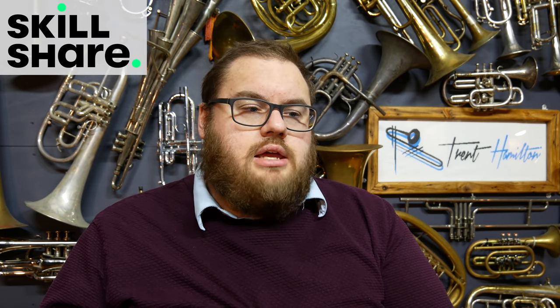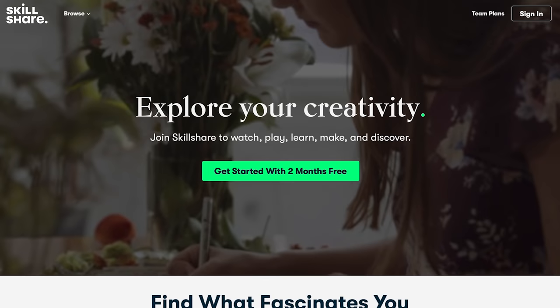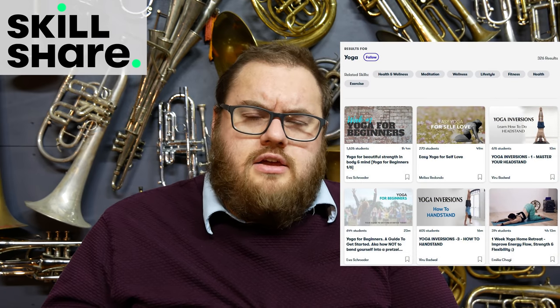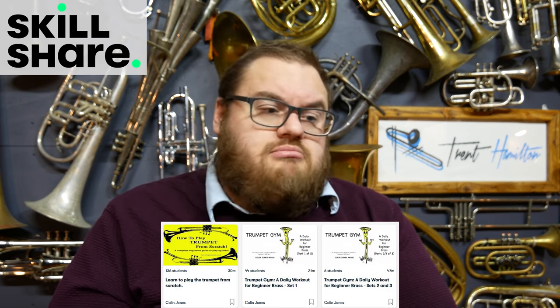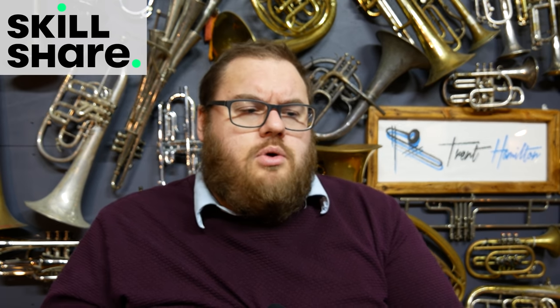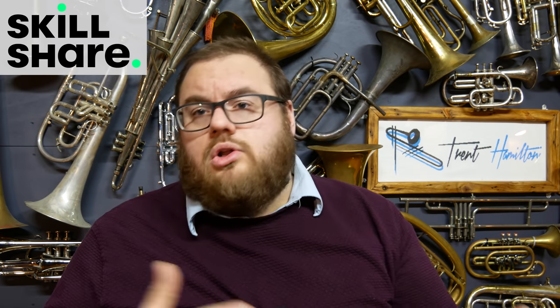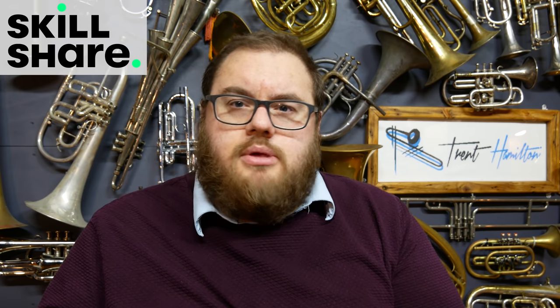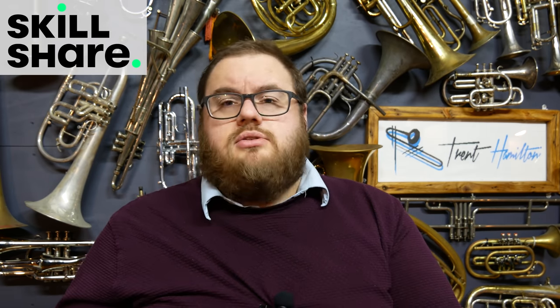Skillshare's website is a fantastic place where you can go to take easy to follow online classes covering a huge variety of topics, such as things that interest me personally like yoga and vegan cuisine — two things that I'm just not really personally interested in — like music and the like. There are literally thousands of classes on there, so whether you are wanting to improve at something you can already do or learn a new skill, there will definitely be something there for you. I'm personally taking a few classes to help brush up on my Adobe Premiere skills, the software that I use to edit these videos.